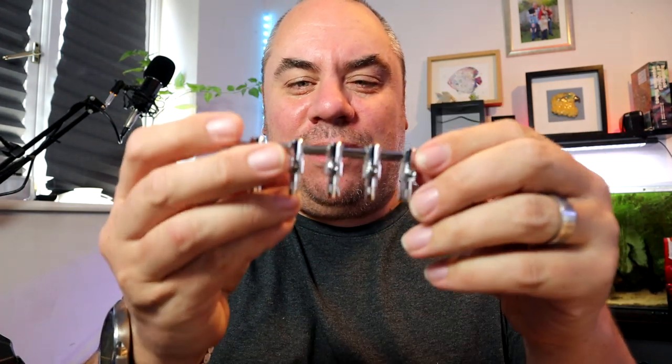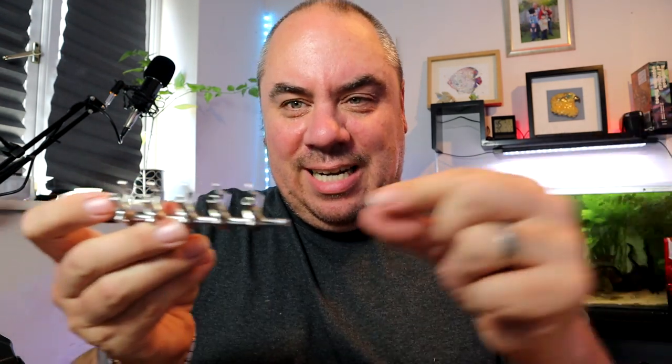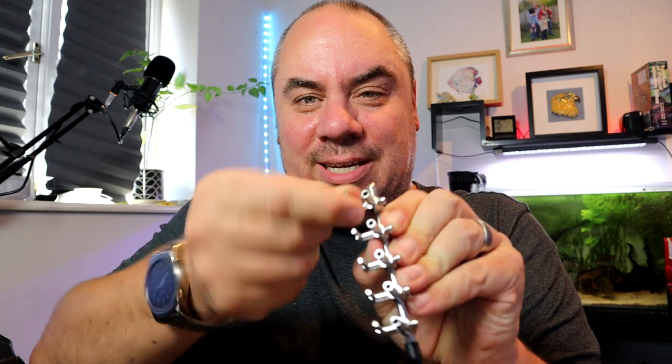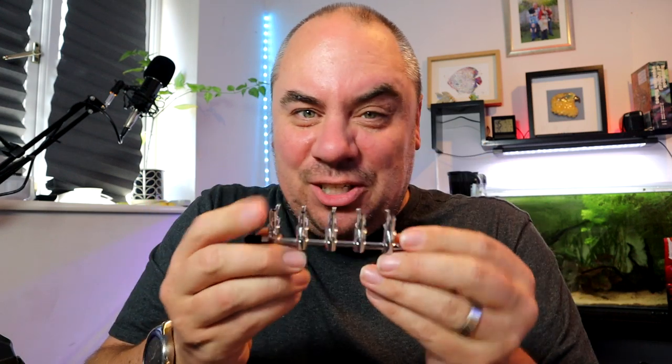We're going to redo everything. I've also found a few of these — I've got about three or four of them, which are basically another type of manifold. Your airline comes into here, and on here you have taps where you can switch them on or off. I'll probably have one of these per shelf, mounted somewhere I can actually access it, and then use these individual taps for fine tuning as the airline goes into each tank.